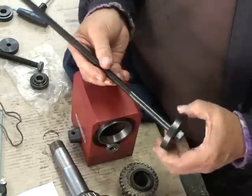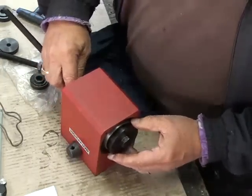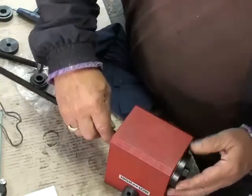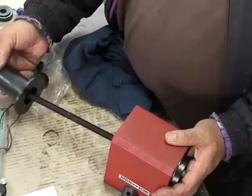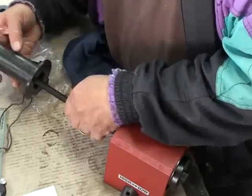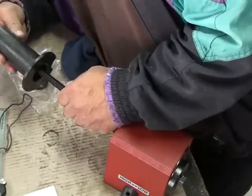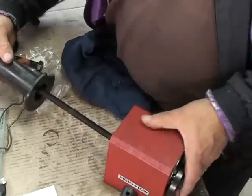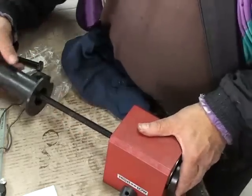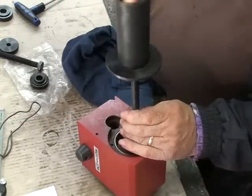I'm going to thread this onto the long shaft, move some of these things out of the way, push that into the housing so it sits up against the bearing. I think I can use this particular piece of tubing — it's got a thread on it — to come down on the flange and pull that bearing in.